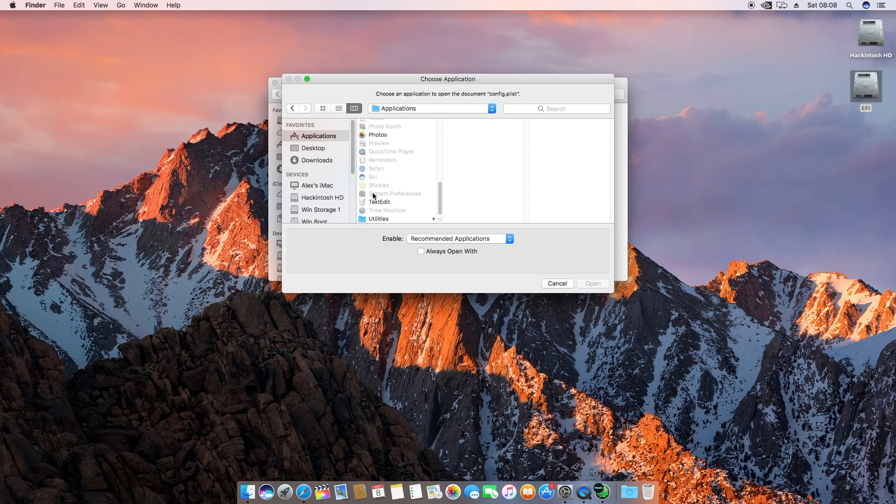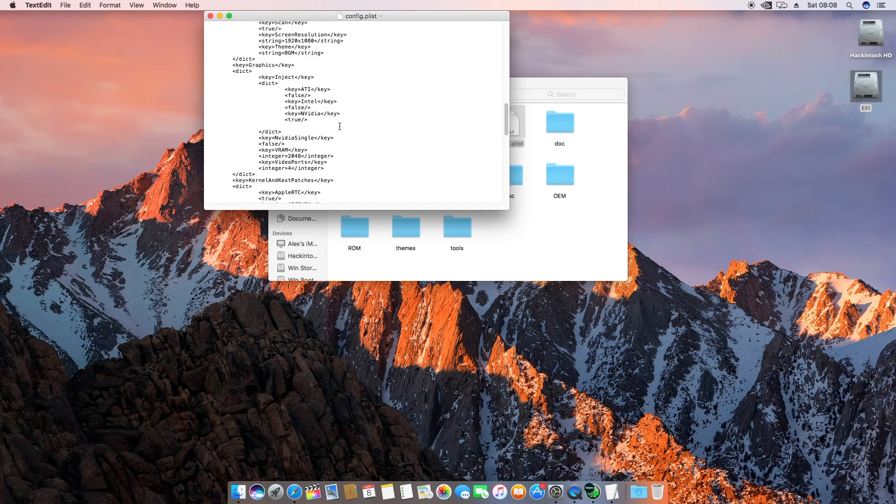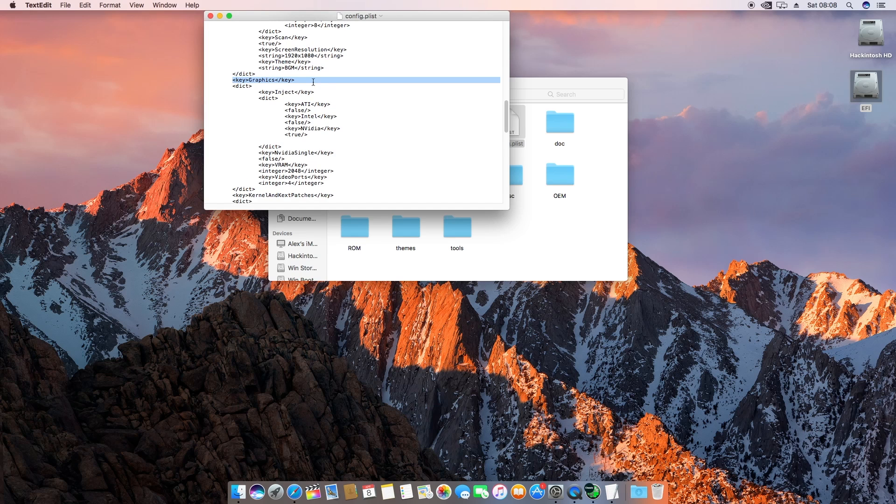Open config.plist with the Text Editor. What you have to do here depends on what graphics card you have. Go down to the Graphics section — you'll see it by 'Key: Graphics' — and then 'Inject' with the value 'Nvidia'. If it doesn't say True, make sure that if you're using an Nvidia card it says True and not False — same applies for ATI. Then under 'Nvidia Single' where it shows False, if you're having problems with dual monitors or if your hackintosh doesn't read the correct amount of VRAM, add key 'vram' as integer 2048 and 'VideoPort' set to however many ports your card has — I put four.